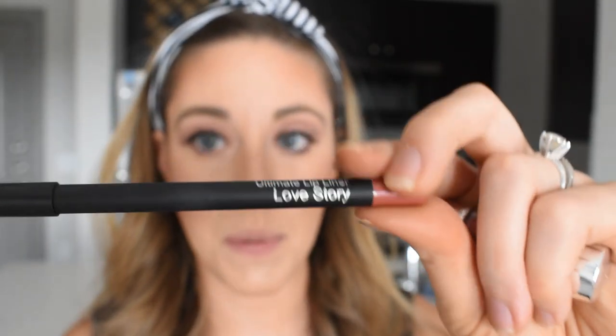The next and final step is the lips. She says to put this all over the lips so that your lip product will help stick. I feel like I put on lipstick weird — I don't know how to do it. Put a little gloss in the middle, and this is the result.